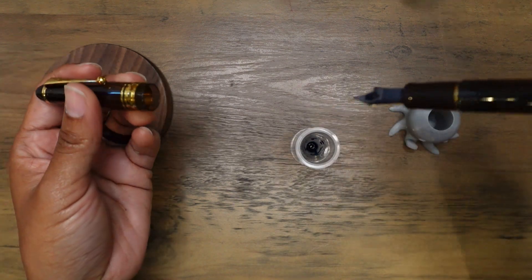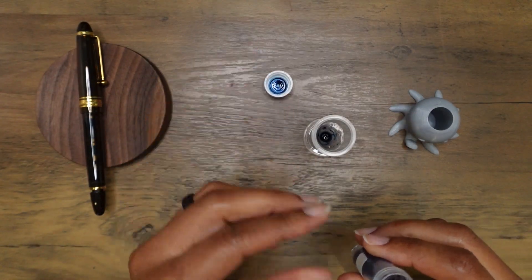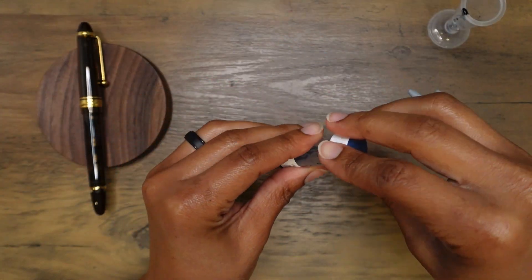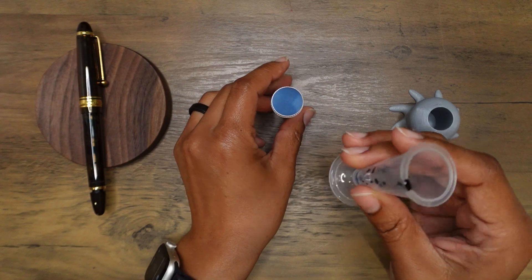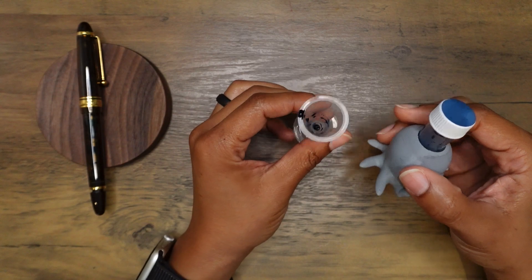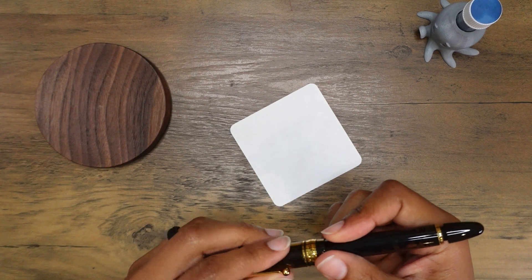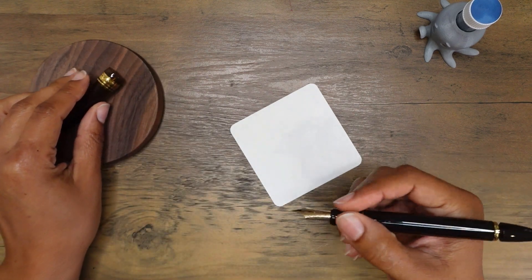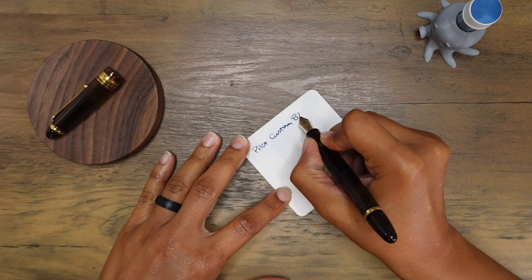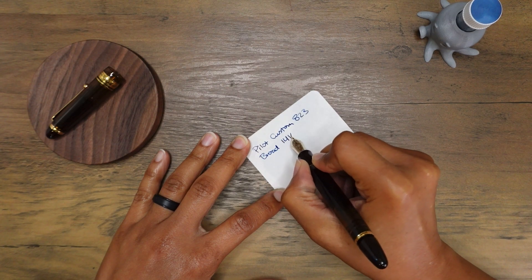The ink miser did a great job — basically all of the ink made it into the Pilot Custom 823, with only about two drops left. Thank you Simone for recommending the ink miser, and everyone else who uses it regularly. It's also so easy to clean. Now writing a little bit with the Pilot Custom 823 broad 14-karat nib.